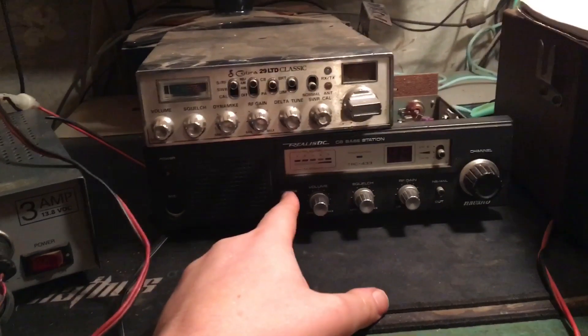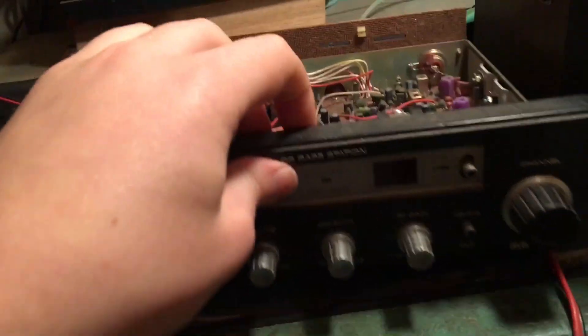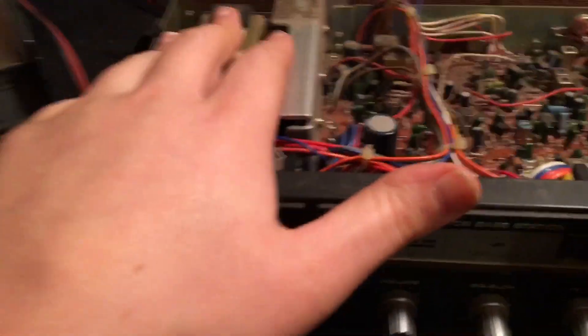Here is a standard base station — it's a Realistic Navajo base station. If you look inside of this, what you'll see is the radio portion. This is the radio, and then you'll have the power supply portion over here. There's no difference in what we're trying to do here versus what's in a base station radio already.